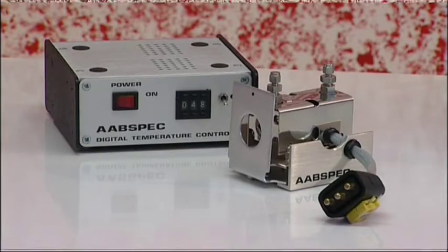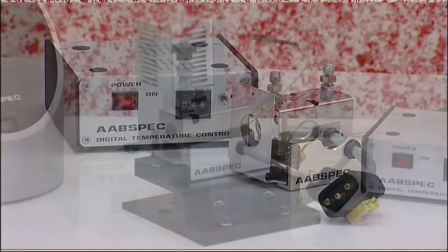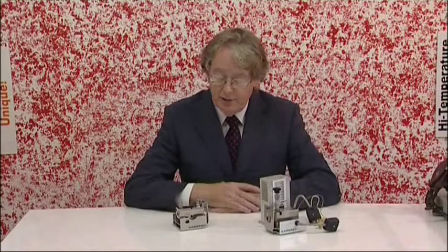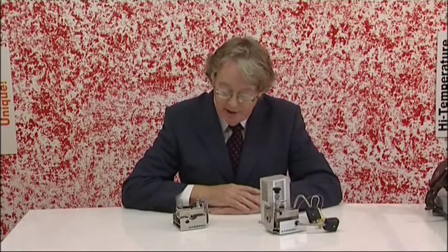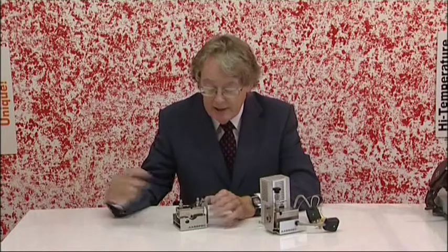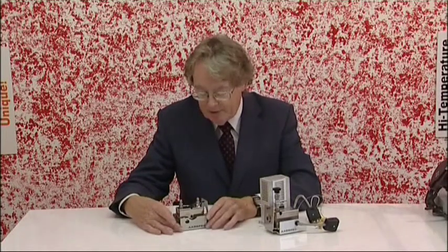I'd like to talk to you now about TGA-FTIR interfacing and also evolved gas analysis interfacing to FTIR. TGA-FTIR is a relatively straightforward technique using one of our short high performance light pipes, similar to the ones we use in GC-FTIR but this time made in 316 stainless steel rather than in solid gold. It couples back onto your TGA using one of our heated transfer lines and the light pipe mounts in your FTIR sample compartment. If you have TGA and FTIR, this is a technique you really should implement because it is valuable and very simple to do.